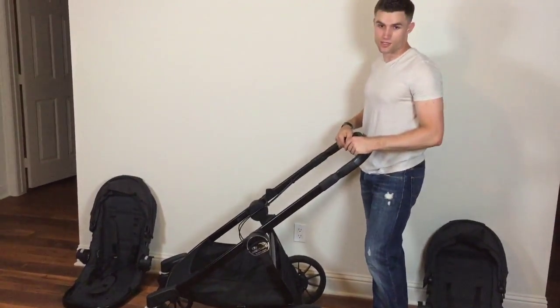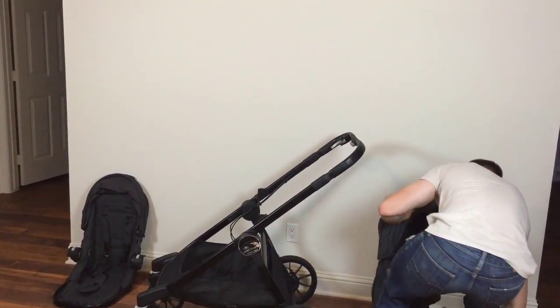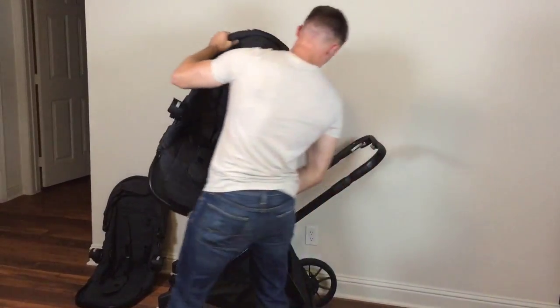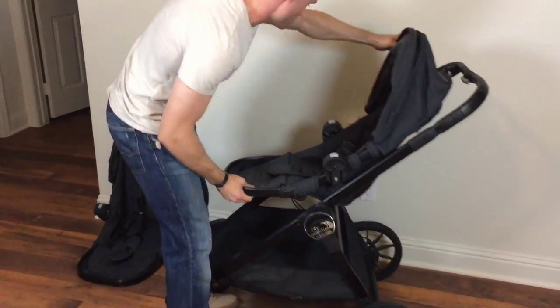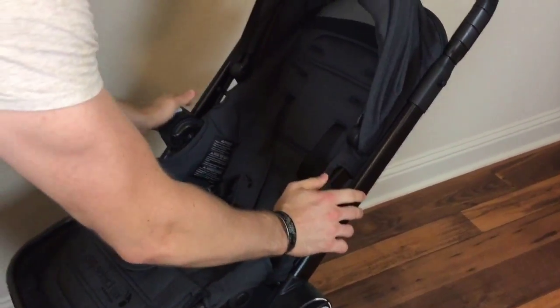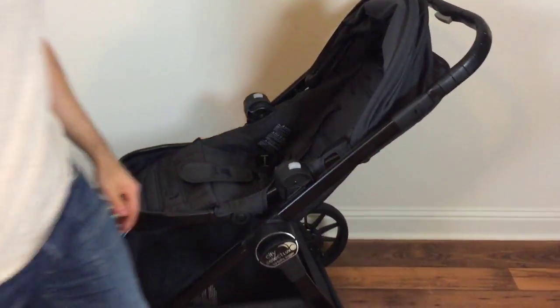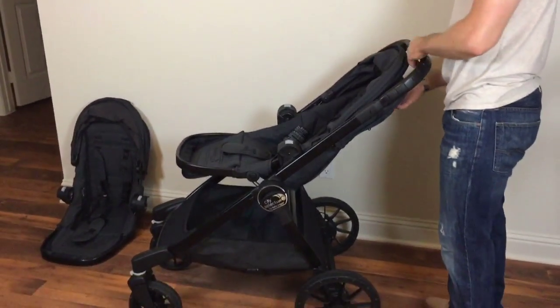Now I'm going to show you how to attach the seat straight out of the box. You're going to take the seat, attach it into these holes right here, and it's going to click into place.